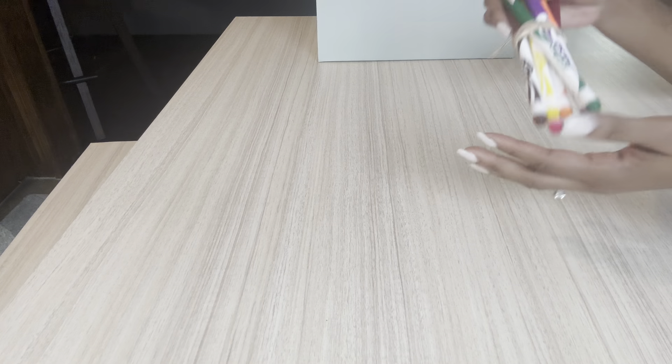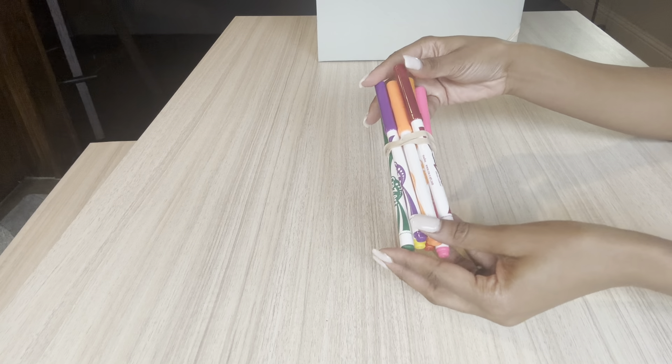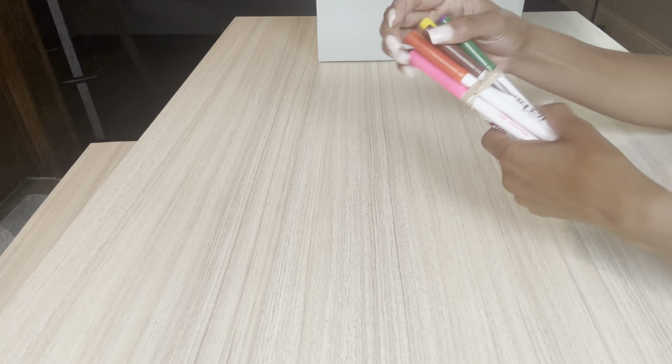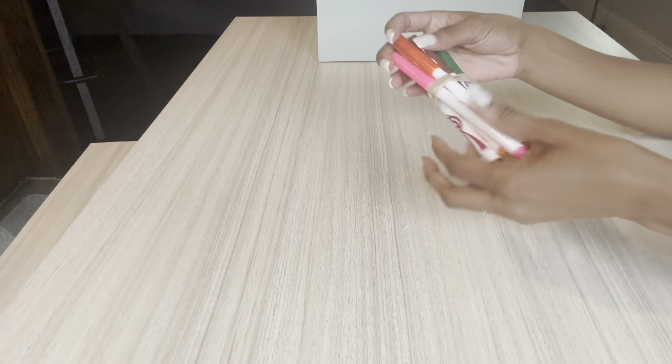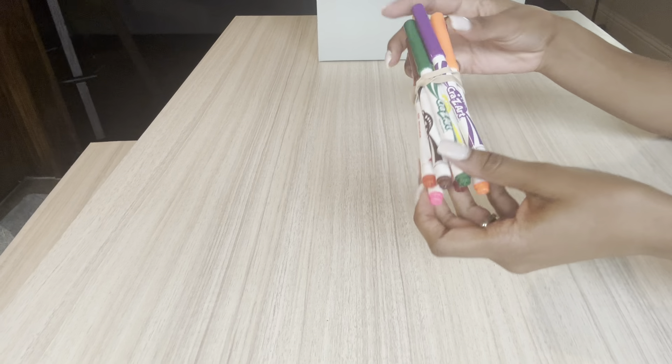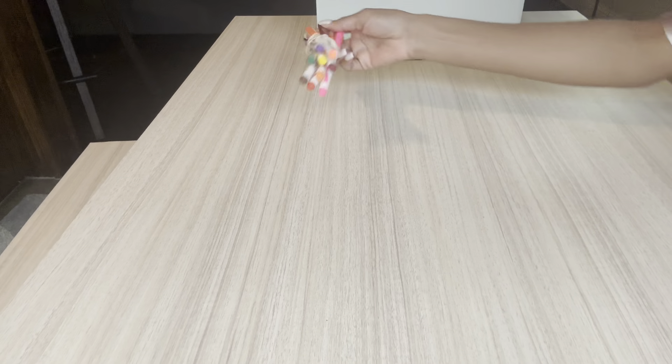So one of the first things she may pull out is her crazy art markers. I've just removed them out of the packaging and rubber banded them just because it packaged better than in the case. So I have done that for her. So she has some markers.